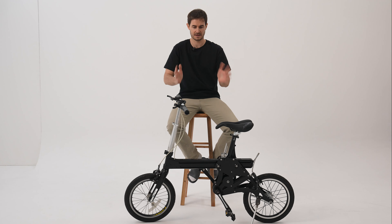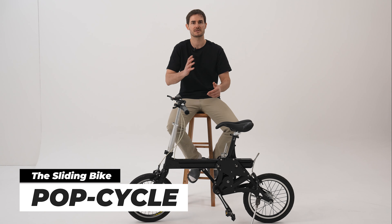Upgraded version of any folding bike you've ever had before. And this is the PopCycle. So let's talk about it now.